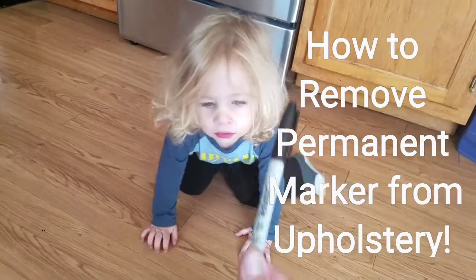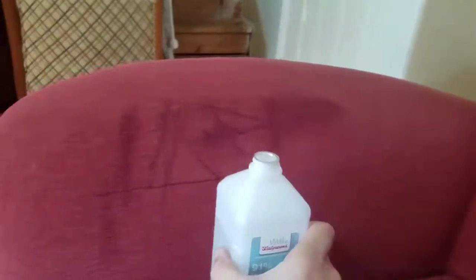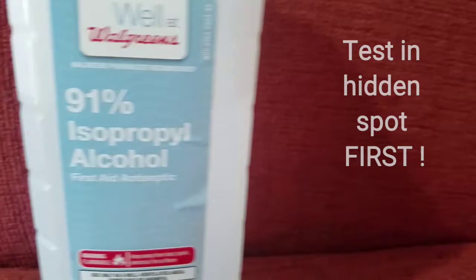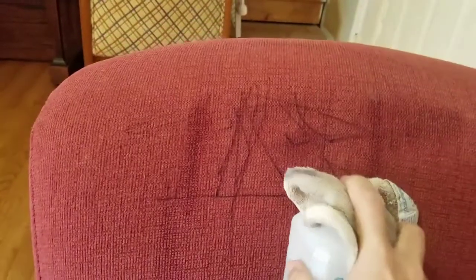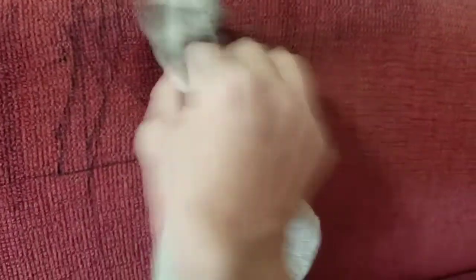So what happens when you add this guy and this guy? Sometimes you get this, ladies and gentlemen — classic Sharpie on your couch. Here's how to get rid of it. What I'm going to try: I've got the 91% strong rubbing alcohol and this little washcloth, which was already a little bit damp. I don't know if that helps, but as long as the alcohol is pretty fresh on there and the mark hasn't been there too long, it will break it up.